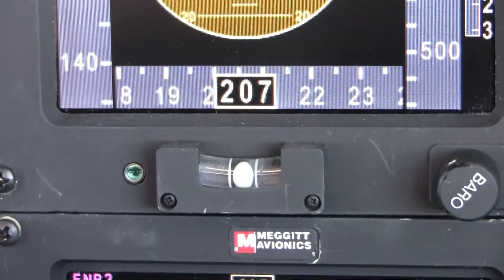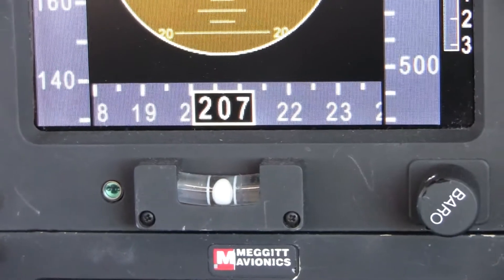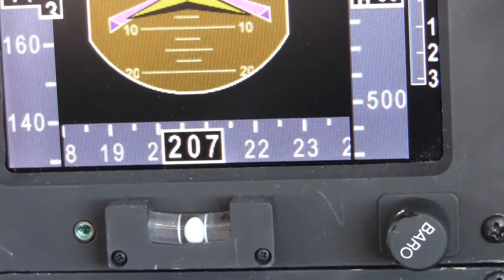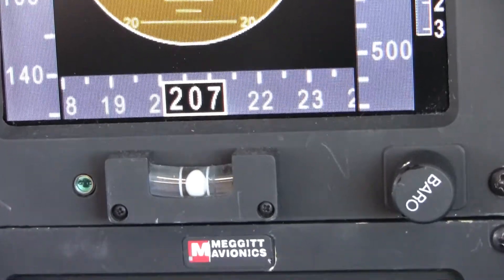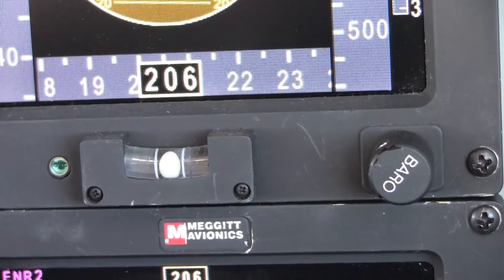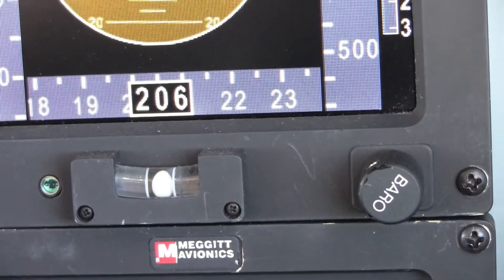Foot in again. Not yet. So now observe the ball. Let's see whether it's centered or not. It is centered. So we just make sure it's perfectly centered.